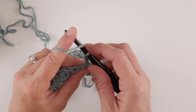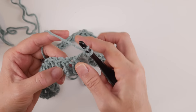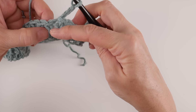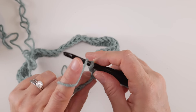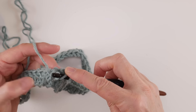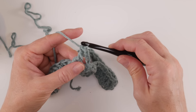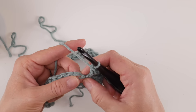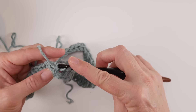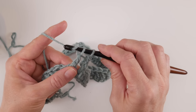Wrap the yarn around the hook. Instead of going into the stitch at the top, take your hook and come up under the post. The post is the column part of the stitch — the double crochet stitch itself. So wrap the yarn around the hook, come up under that post, wrap yarn around hook once more, bring it back through the way you came — you'll have three loops on the hook — wrap yarn around hook, bring it through the first two loops, wrap yarn around hook, bring through the last two loops. Go to the next double crochet and repeat the same process all the way around.